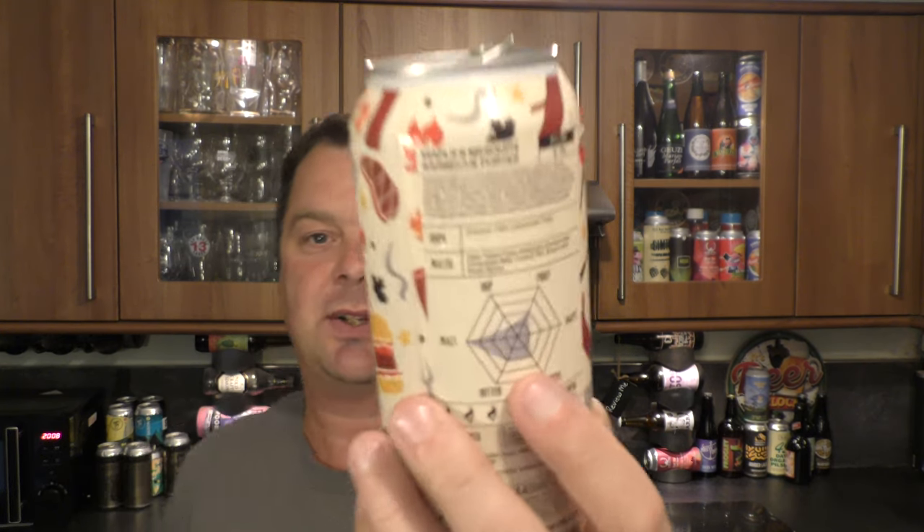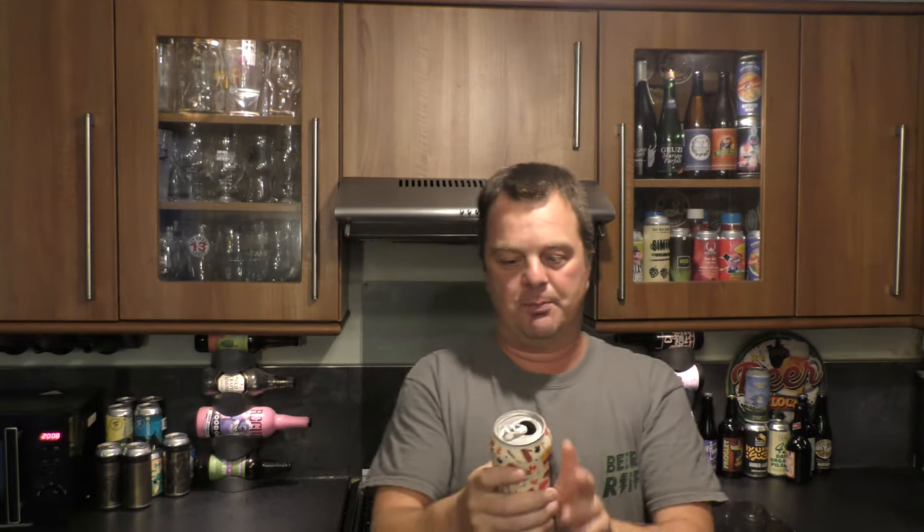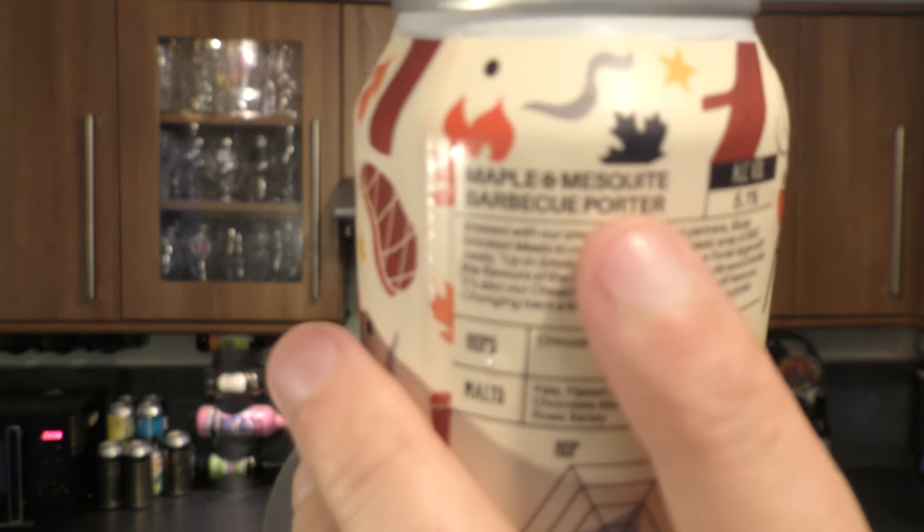They've got that on the flavour wheel on the back here — it's all pointing towards malt. What do Brew York say about this beer? It's a maple and mesquite barbecue porter. Brewed with their smokehouse kitchen partners, Blue's Smoked Meats, to complement their fantastic array of barbecue treats. Up in Smoke is a smoked barbecue porter, large with the flavours of the US barbecue — maple and mesquite wood smoke. It's also a cheeky nod to a classic film that will have you chonging back a few cans next time you barbecue this summer.